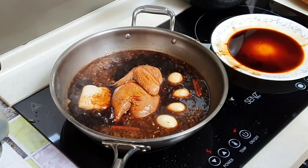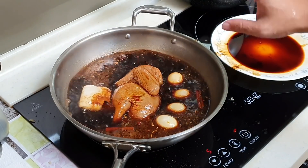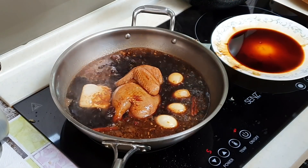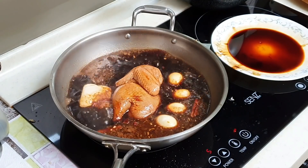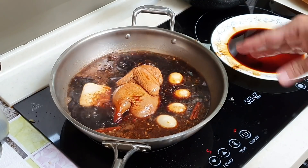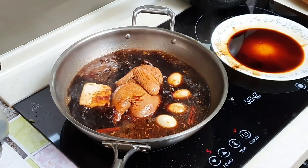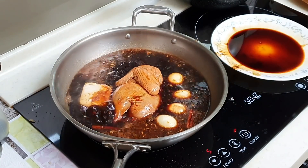Once boiling, turn down to medium or medium-low heat and braise for approximately 20 to 30 minutes. Every 10 minutes, flip the chicken around so it cooks more evenly.